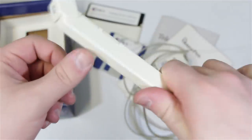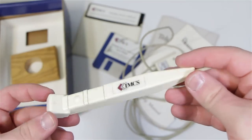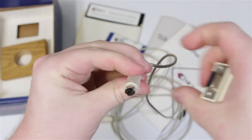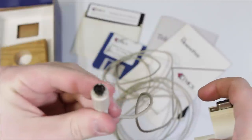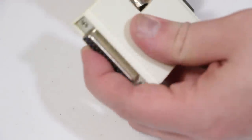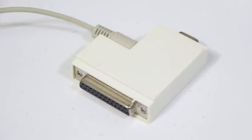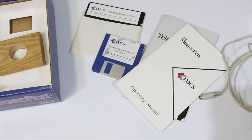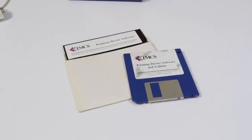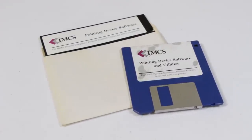The whole thing is super cheap feeling — but that's how you go for $129, I guess. At the end it is PS2-compatible — and that's IBM PS2, not the PlayStation 2. It also comes with an adapter for different serial ports: 9 or 15-pin, whichever one you want. You also get a 3½-inch disk with the drivers, memory-resident stuff, and some utilities, as well as a 5¼-inch floppy. That's cool.